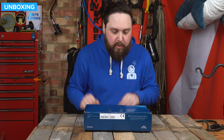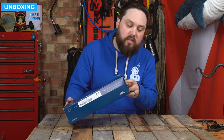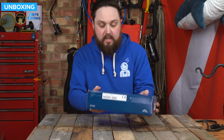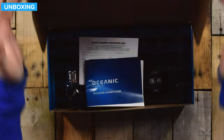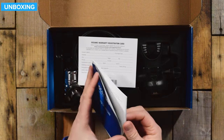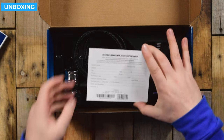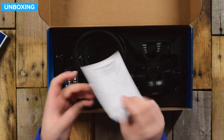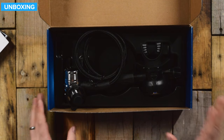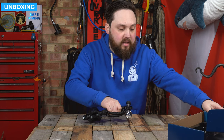So this is how it arrives — in a cardboard box, a nice blue Oceanic. You've got serial numbers on the back, just a barcode on the side. On the inside, we have the regulator owner's guide — give that a quick flick through to understand what's required and how you should look after it. There are warranty registration cards and the serial numbers again, with information on where to send them. You can probably do that online now. And then your regulator itself.